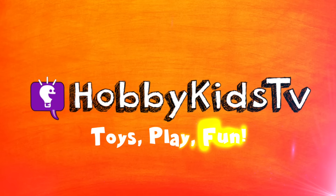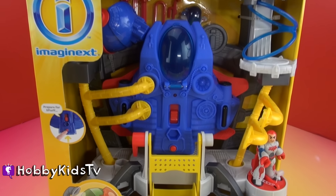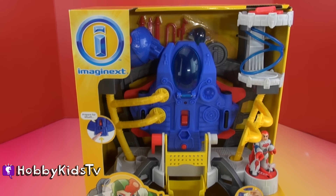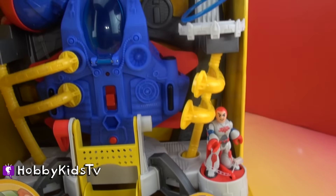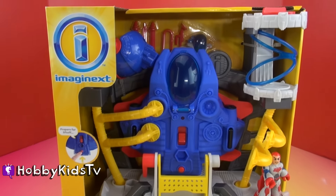Hobby Kids TV! Hey Hobby Kids, it's Hobby Mac. Today we're going to be taking a look at this Alpha Explorer Space Station and Spaceship by Imaginex.